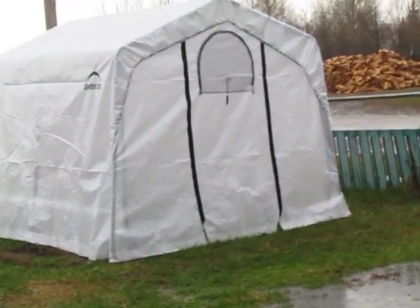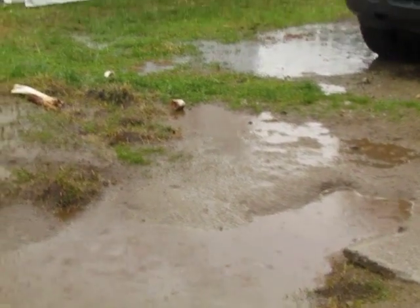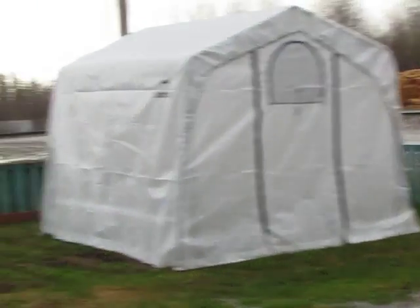So I was setting up my greenhouse today when it started to pour, and not only pour but hail. So this is all we got done.